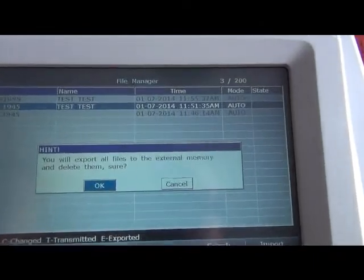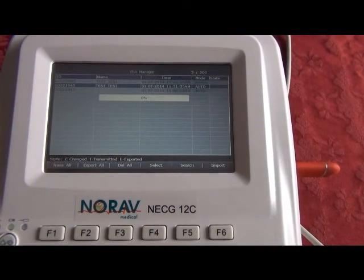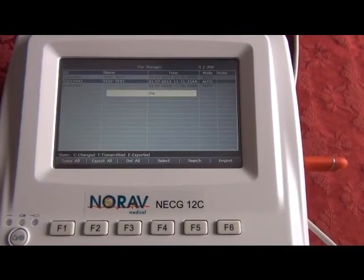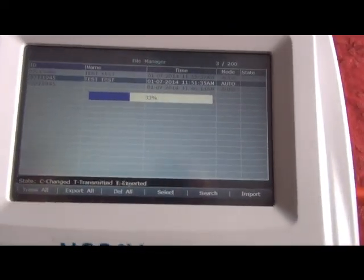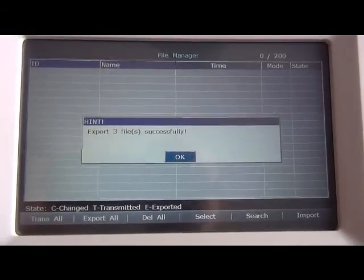You will export your files and then delete them — you can set that up however you want — and press OK. The machine will then export the tests onto your USB drive as PDF files, and that is complete.